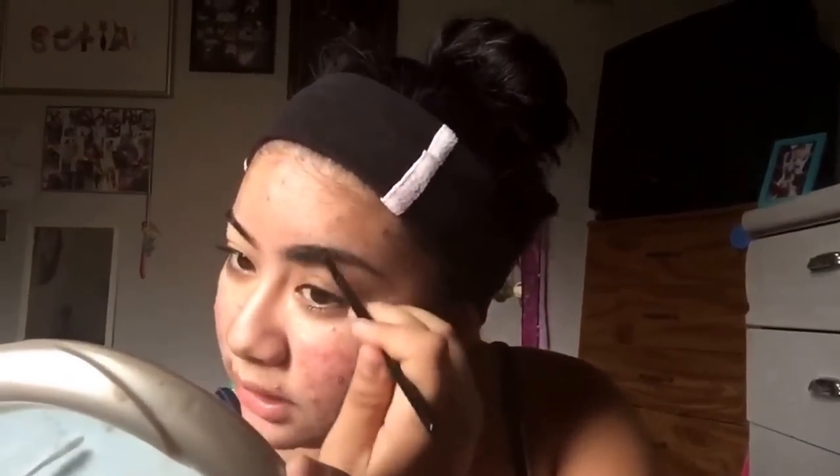Now I'm just going to take a spoolie and spool my brow out, just to ensure that there is no harshness and everything is nice and smooth and flows very well. Now we're going to start carving out underneath my eyebrow. This is just to ensure a defined eyebrow and to clean up anything that you weren't too happy with. And here I am carving out my other eyebrow as well.